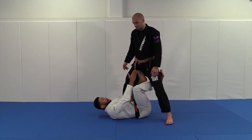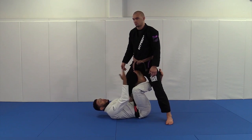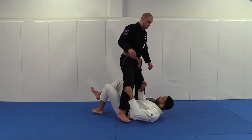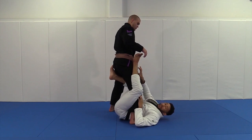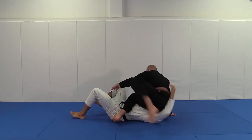We're going to pummel our leg inside and keep our toes on this side of his body. This is going to serve the purpose of off-balancing him and pushing his weight too far every time he tries to back step and drop his weight directly on top of us.